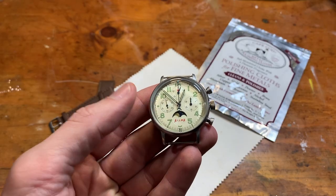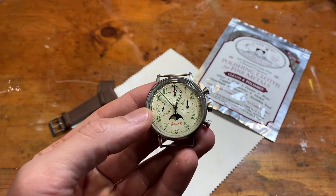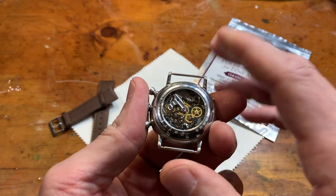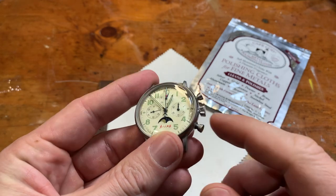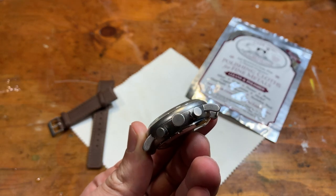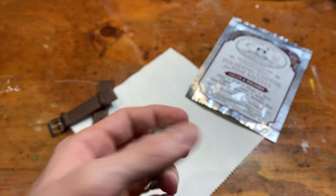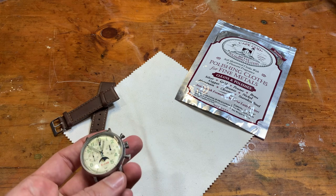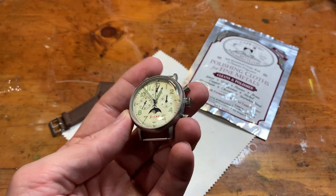Hey guys, welcome back to the channel. Not a review today, but more of an experiment on this Red Star moon phase chronograph — it has the Seagull ST19 in the back. I love this watch, I called it my affordable grail watch when I bought it. I realized I'm just not a very big fan of all the flatness of the case. It's kind of brushed but there's no brush lines, it's almost like a matte steel. I thought maybe I could use these Cape Cod polishing cloths — I hadn't seen anything on YouTube about it, so I just ordered them.